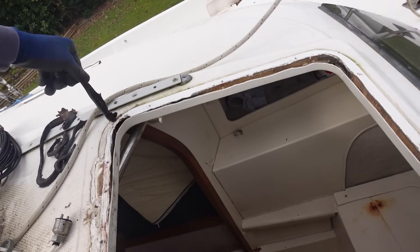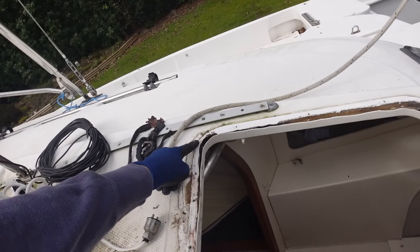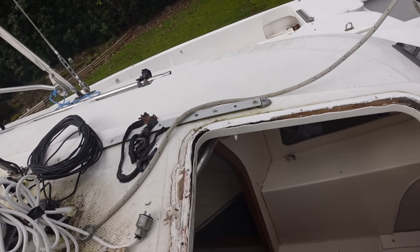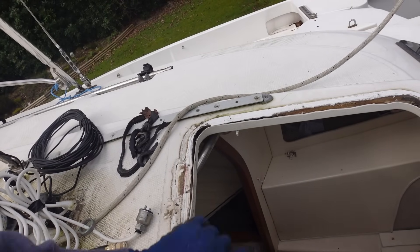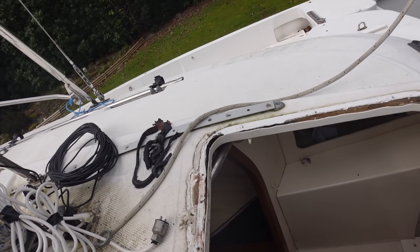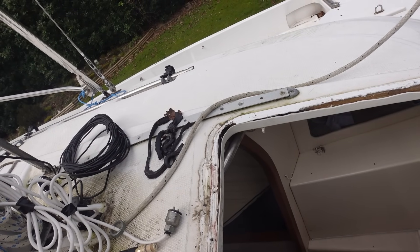I can easily scrape out all the soft bits — it just seems like that corner — and then fill it with epoxy. We can put in the new one, get rid of all that rubbish. A little bit in that corner, a little bit in that corner, the other corners are fine. We'll just scrape out the inside, ram it full of thickened epoxy, clean all this off, and then we can install the new hatch.